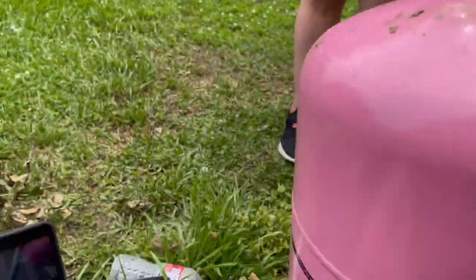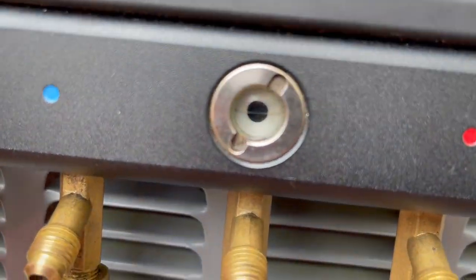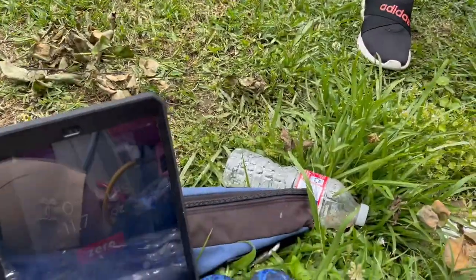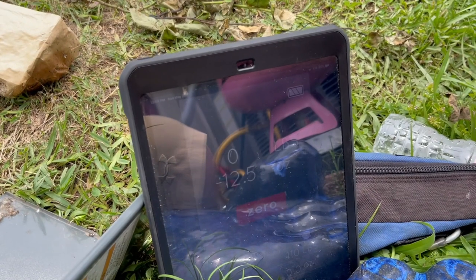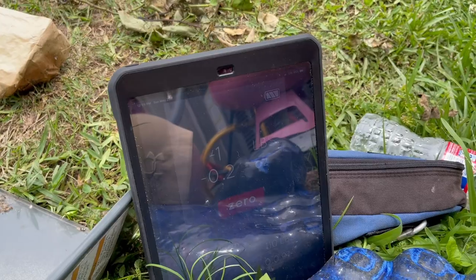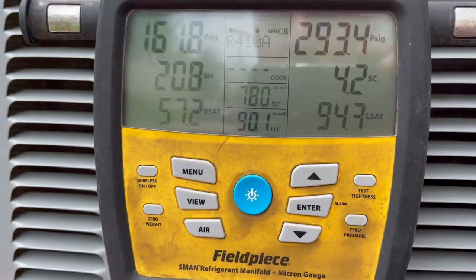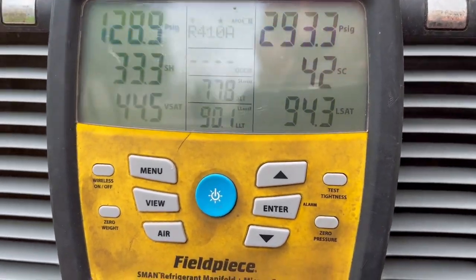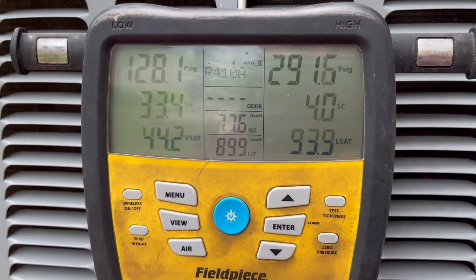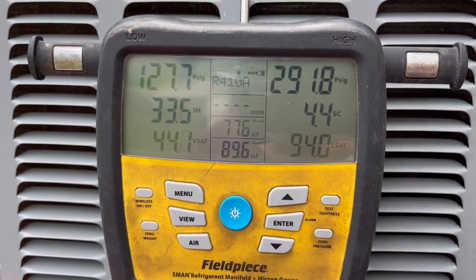So as we add refrigerant, we'll take it to a pound. You'll be able to see the refrigerant moving through that sight glass. We'll take it to one pound. We'll stomp it again — it's stomped. We're going to give that a few minutes to sit. You've got to be very careful with 410A, so we're going to let that sit a minute.